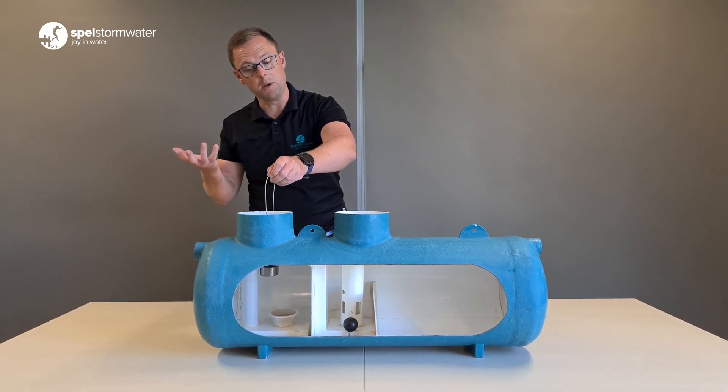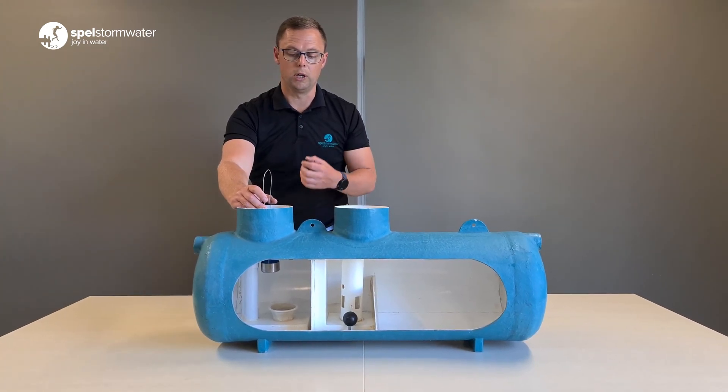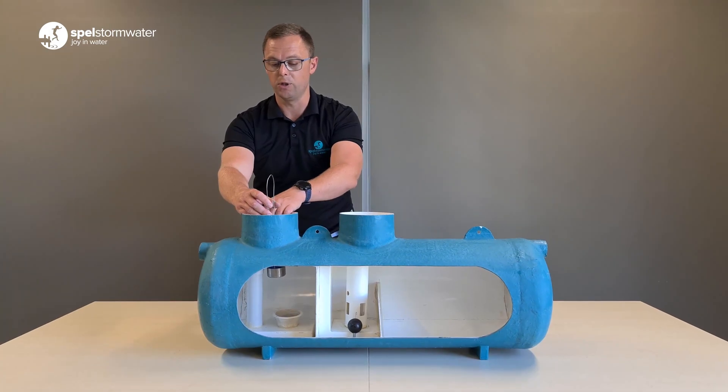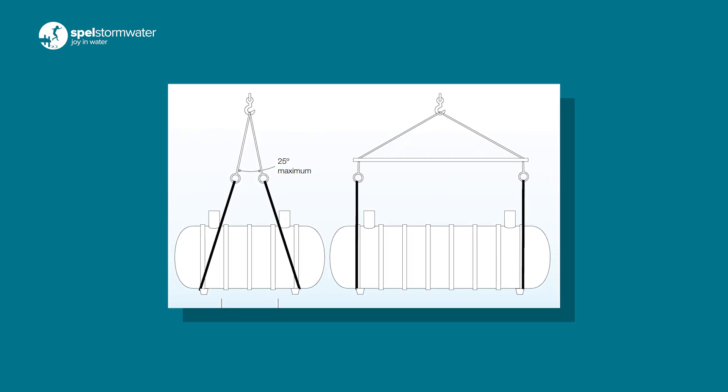If we had our coalescing filter at the top — which would be cheaper and easier to make — the problem is that the oil globules would agglomerate and then go straight through the coalescing filter and out the discharge, which is not what you want to achieve.